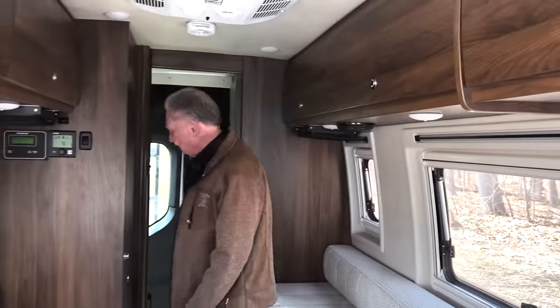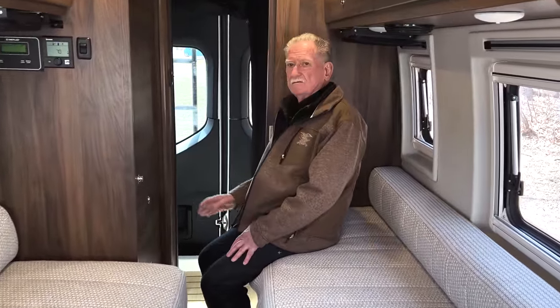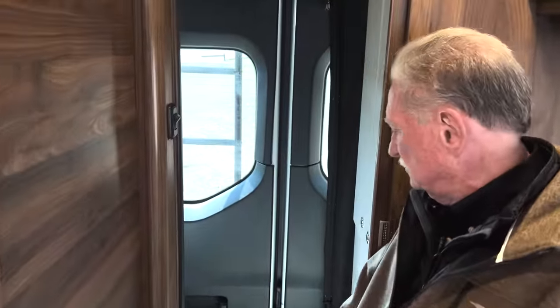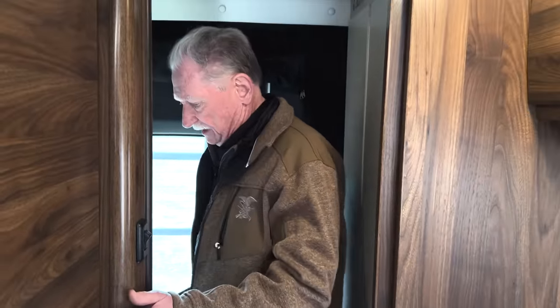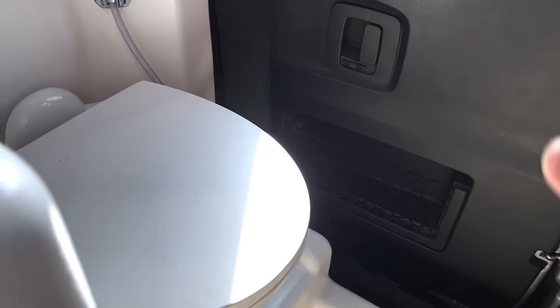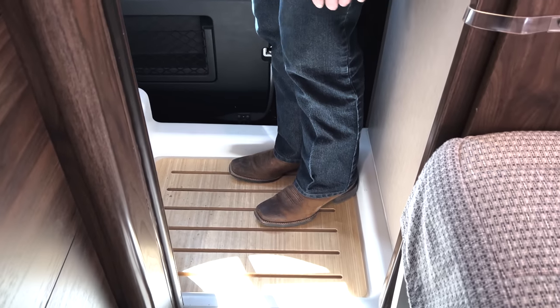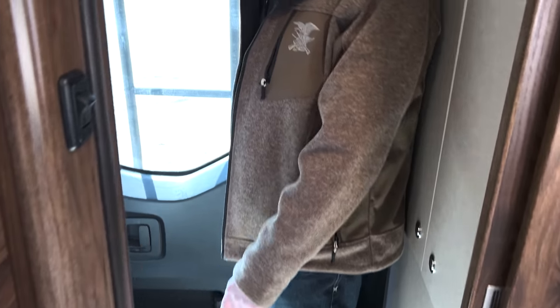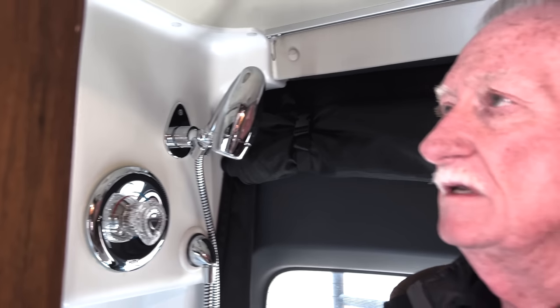Let's start in the shower area — this is radically different from the other one. The toilet is part of the floor, and your shower is still here, but you'd have to wipe everything off. It's a good idea to have that lid over the top of the toilet paper. There's a little medicine chest here, similar to what I've seen in past vehicles of this type.